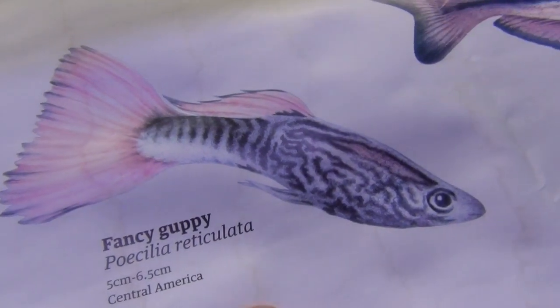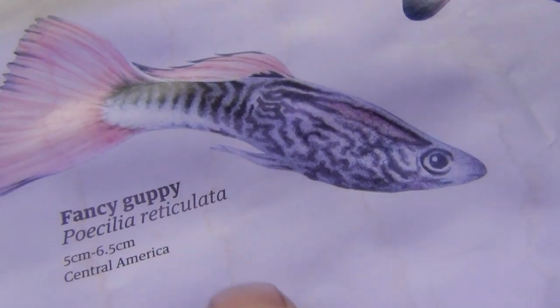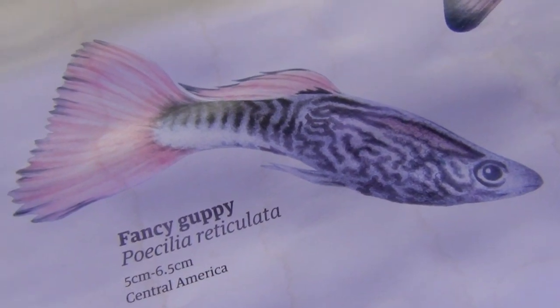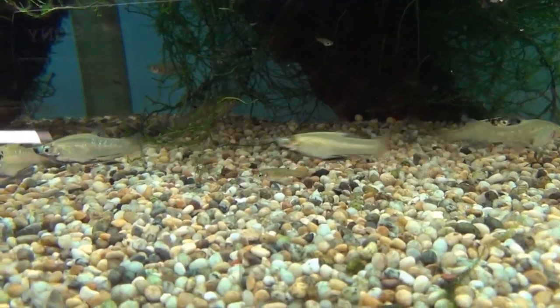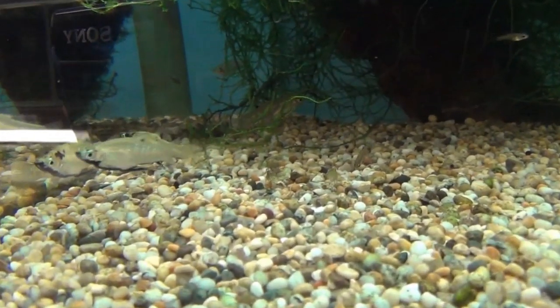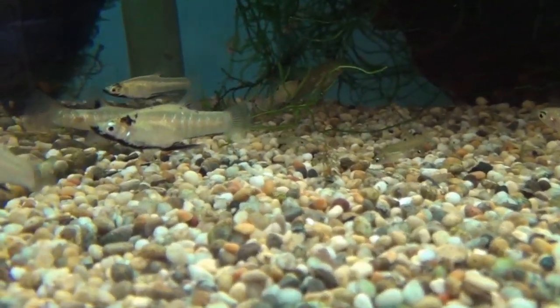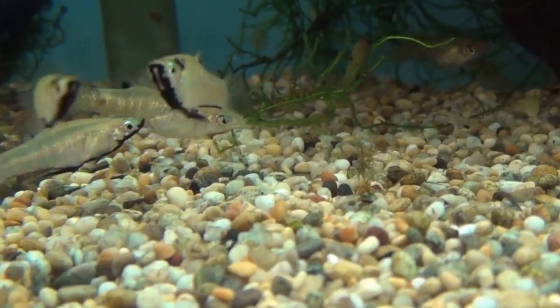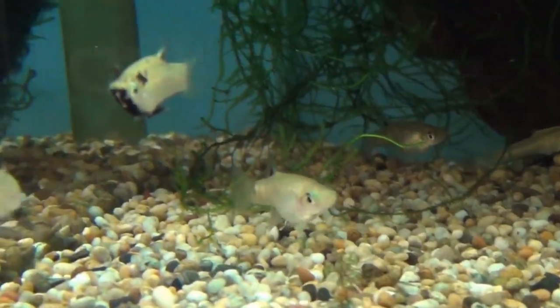The fin underneath the fish — that one there — is the main way to tell the difference between male and female live bearers. We'll start with a really easy live bearer to tell a difference, which is the black chin live bearer. You notice that fin underneath, the anal fin, on the males it's elongated.